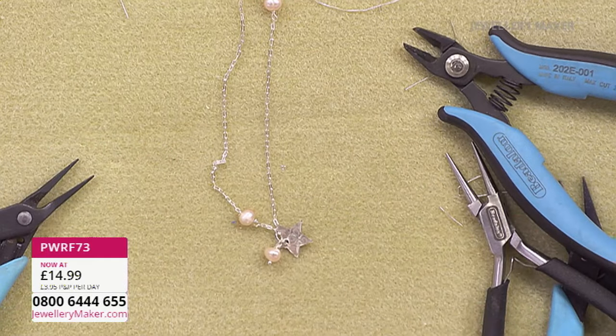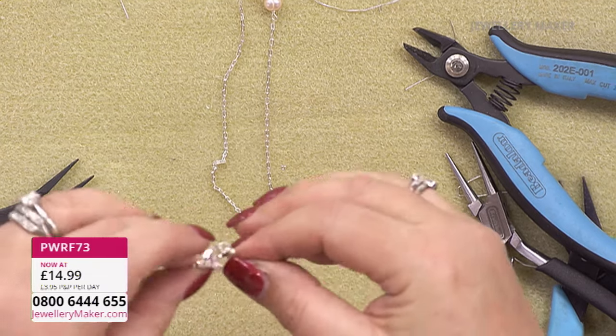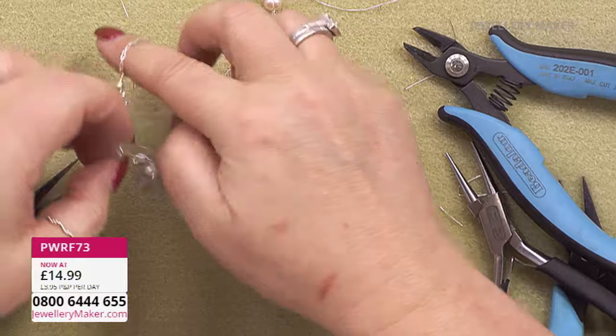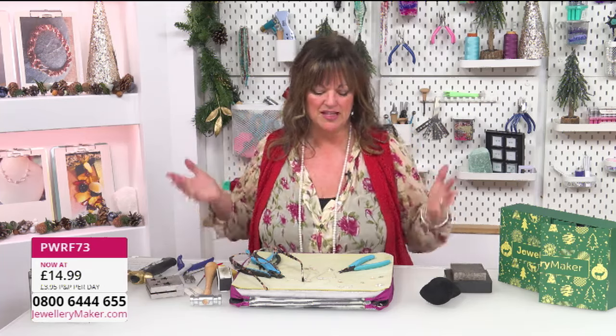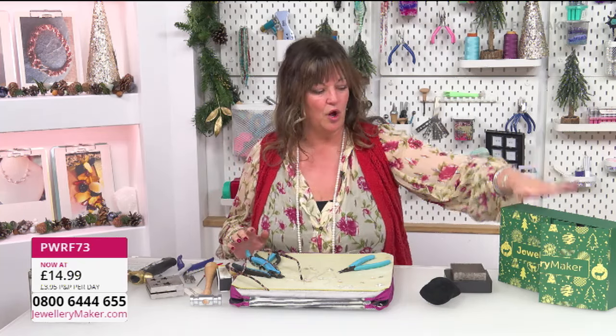This one's got one pearl on it, but obviously the calendar version has two pearls - exactly the same technique. If you've got chain left over you might want to make some earrings: a piece of chain and one pearl on each earring. I hope that's given you a little bit of inspiration. Don't forget to tune in for all of the other days - I'm back on the 14th for my next calendar make-along. Get everything you make into the wall of fame so we can see what you're doing. See you soon, bye!